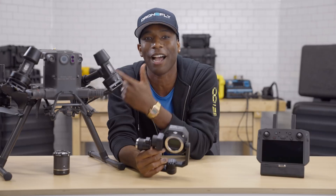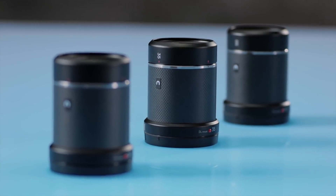This payload is only compatible with DJI's newest flagship enterprise drone, the M300. As for lenses, DJI is offering fixed focal lengths of 24, 35, and 50 millimeters, so you can pick the perfect field of view for your specific use case.